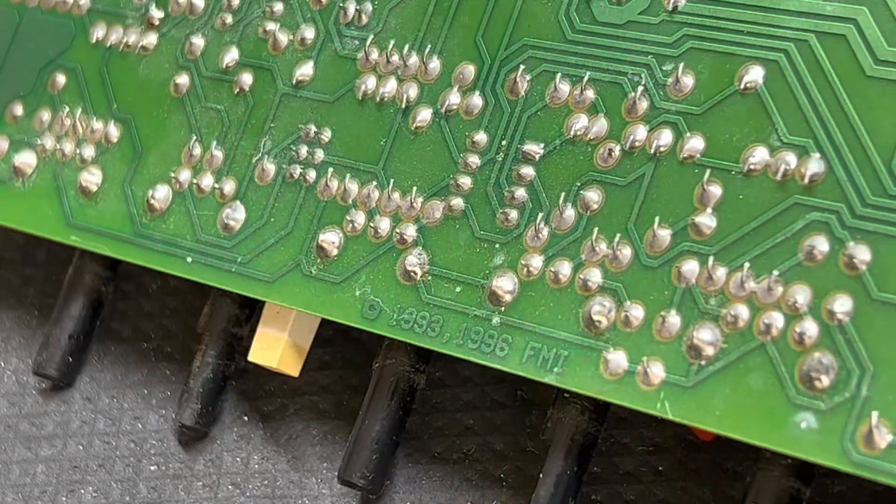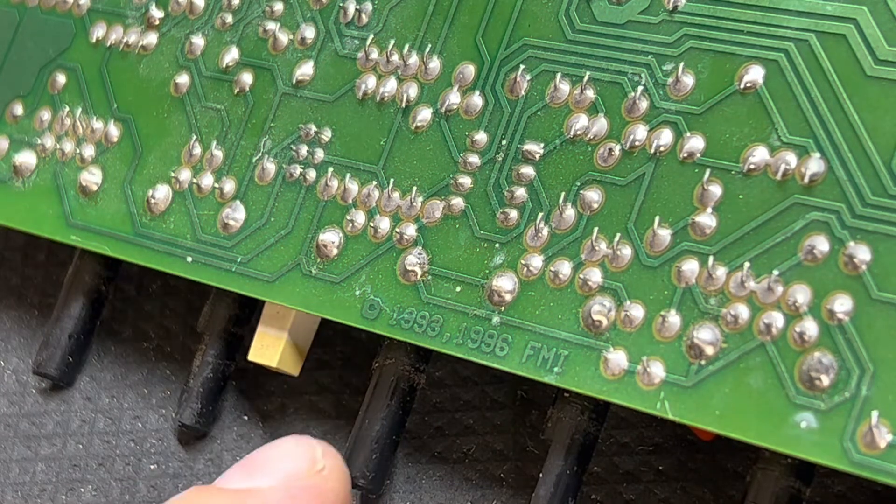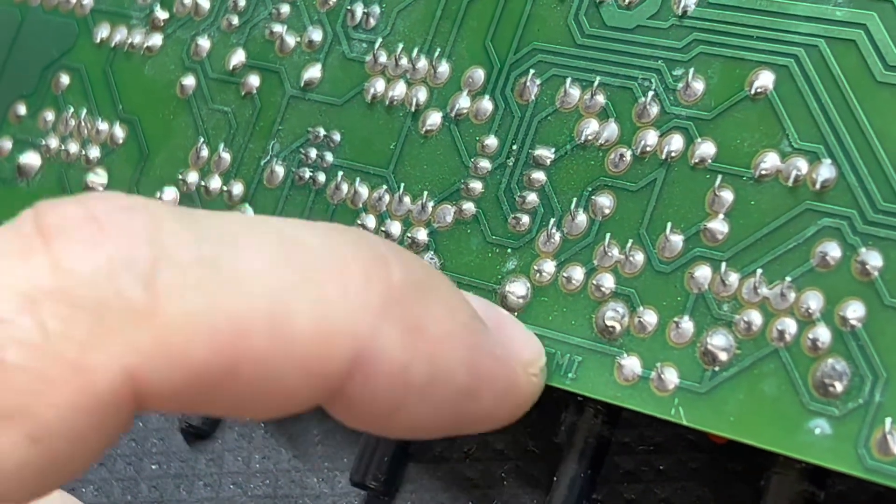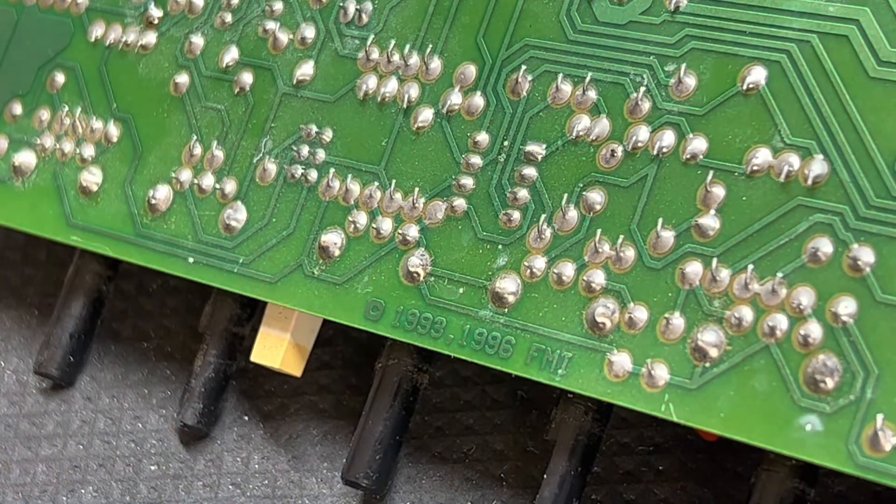I wasn't sure what date this is, but looking at the board here it's either a 1993 or a 1996. Figuring they probably didn't plan a '93 for '96, I'm gonna go ahead and say this one's a '96.